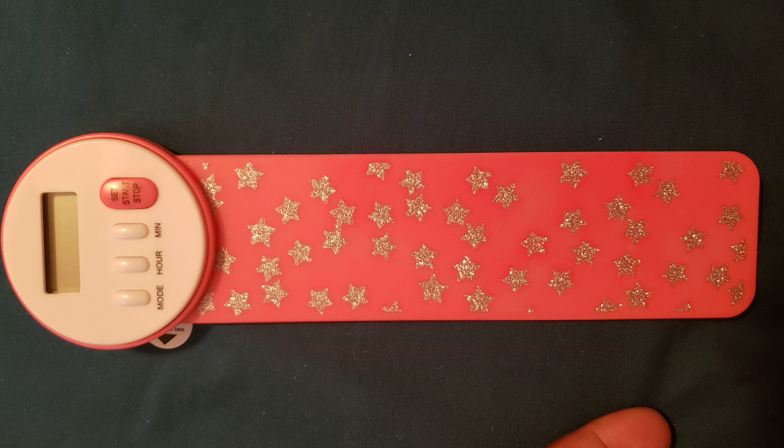One of the last two things — one was a digital bookmark. I thought that was really cool. I wish they had different colors though, because this one is pink, but it still serves the purpose. He's always asking me, 'Mommy, have I been reading for 20 minutes?' Well, now you don't have to ask me. It has a digital countdown timer, and it has the batteries included. So when he's reading, he can time himself to do his 20 minutes of reading every day, minimum.